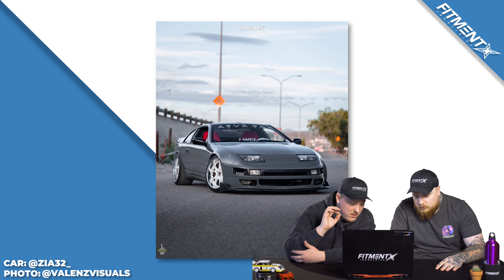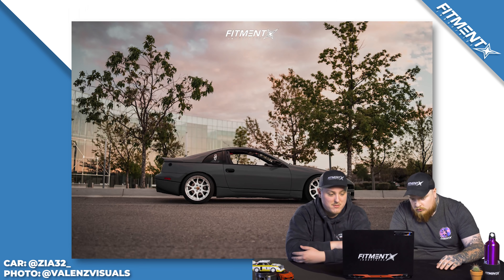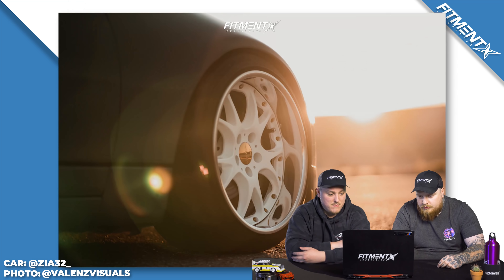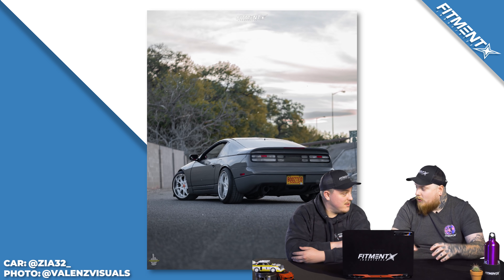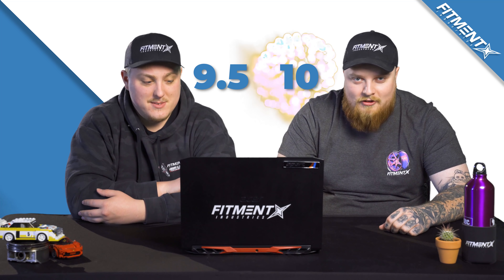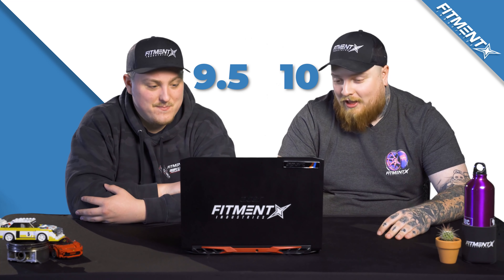Color combo is absolutely perfect. Photos, by the way, are spectacular — shot by Valens Visuals, we'll put the IG up here too. Fantastic photos, great gallery. I love this car. Japanese lettering on the windshield — I used to have Japanese on my Evo too. Ready to rate it? Three, two, one — 10! I love it. I think it's amazing. I would drive the hell out of this.